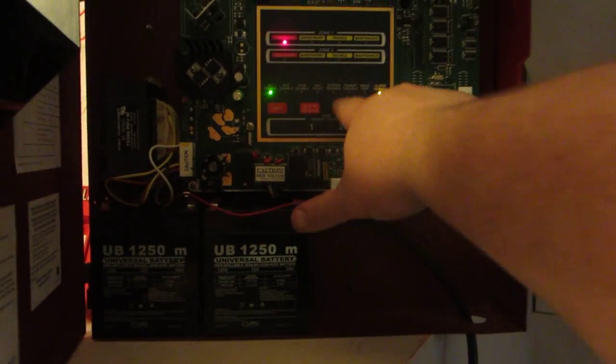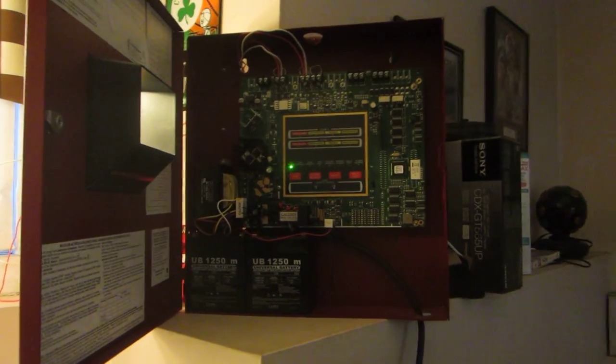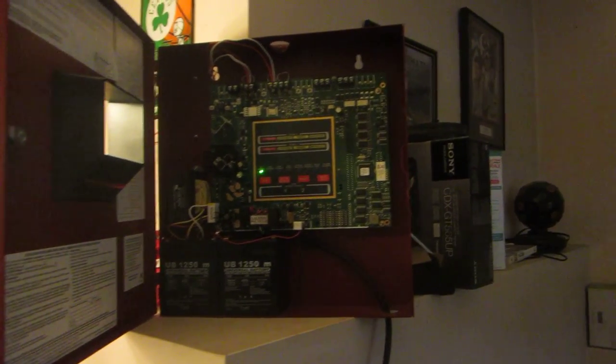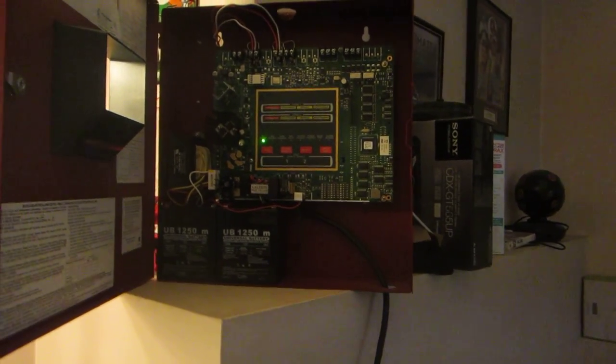Pulsations already — reset. Let's go ahead and reset the system. Okay, panel is clear. Be sure to stay tuned next time, take care everybody.